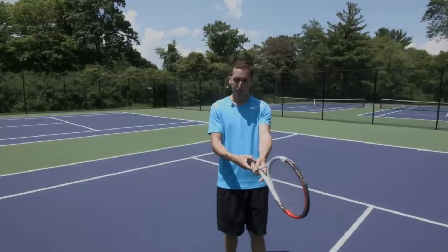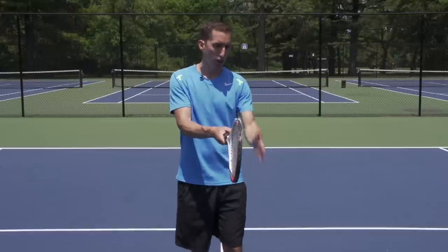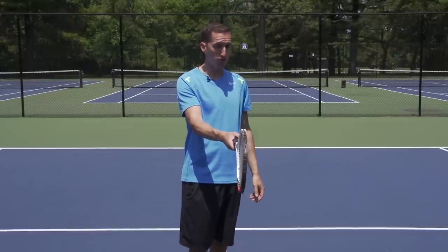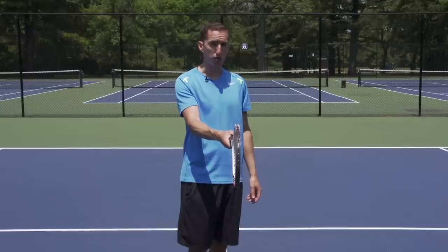Regardless of what grip you have at contact, your racket face should be within a couple of degrees right around perpendicular to the court surface.